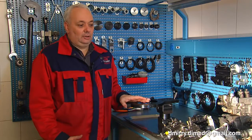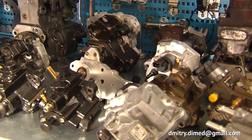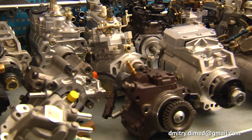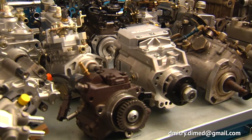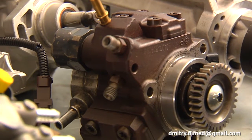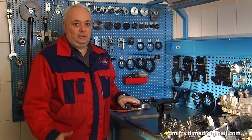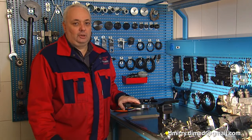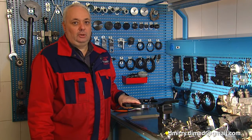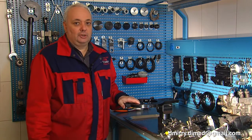Modern diesel workshops are faced every day with a huge variety of types and models of diesel fuel pumps. These completely different pumps must be disassembled and assembled to be repaired, and must be strongly fixed in any needed working position. A simple traditional vise is not suitable for this operation because there is a serious risk of damaging the pump body if you clamp it in a vise.